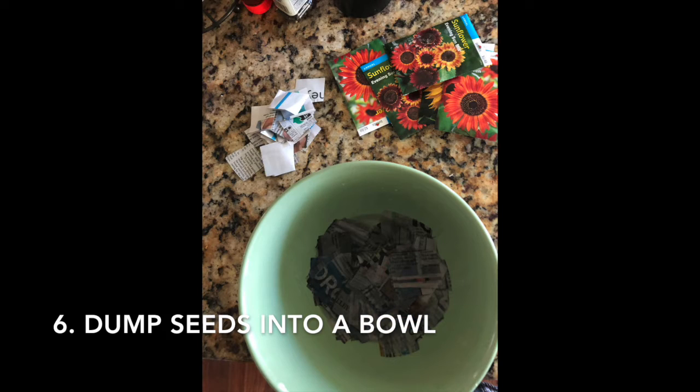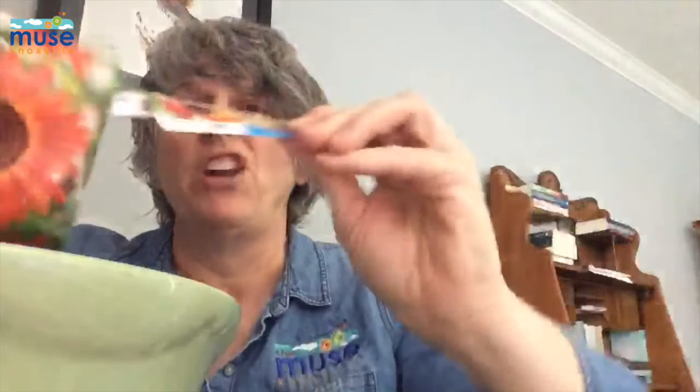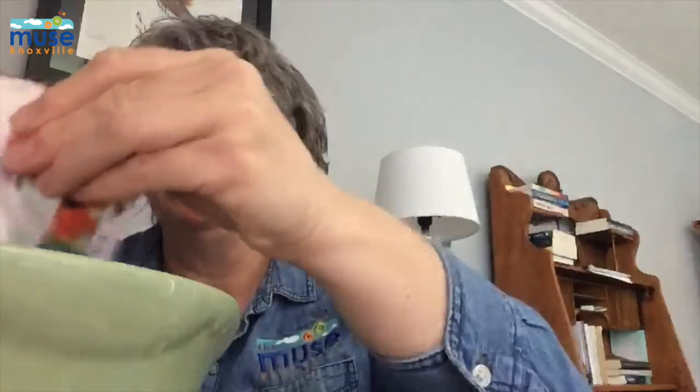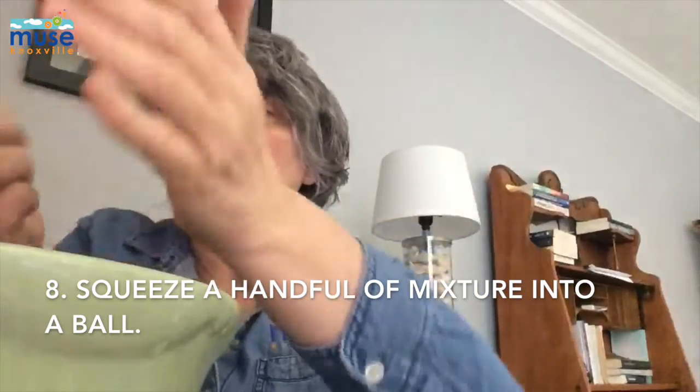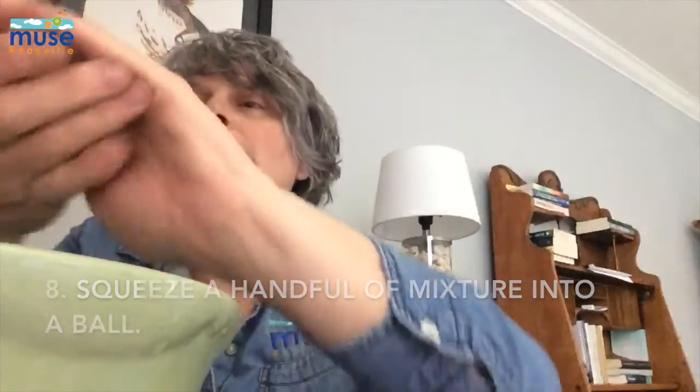I'm going to dump one more — so I've got sunflowers, different kinds. Then you're going to use your hand to mix it around, and then you get to take just a handful and squish it into a ball. Here's what your ball looks like — there are a bunch of seeds in there.